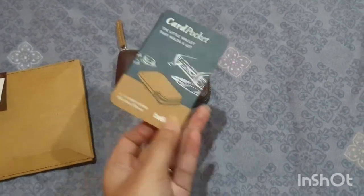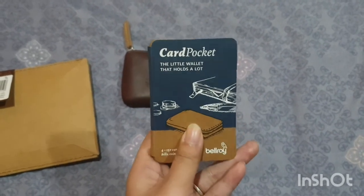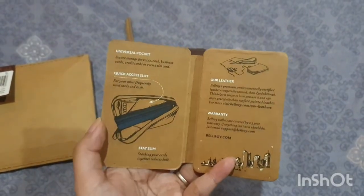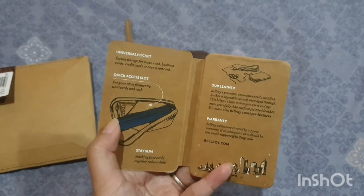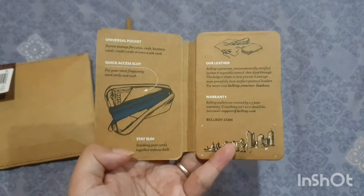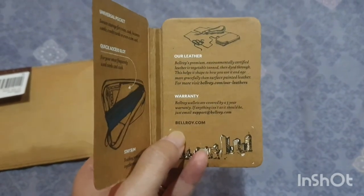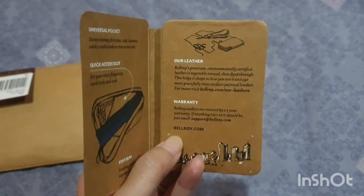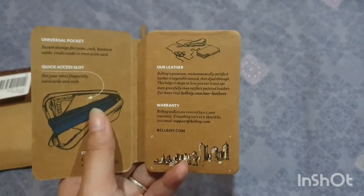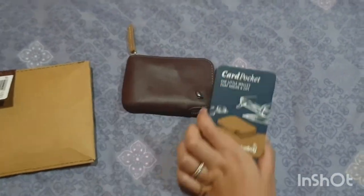It mentions 4 to 15 cards, 3-fold bills, coins, and a sim card. Their motto is 'the little wallet that holds a lot.' They have 3 slots and one slot for a sim card. They also provide a 3-year warranty — you can just email them, so it's very easy. You don't have to go to Australia; you can just email them. And then we can go to the pocket itself.